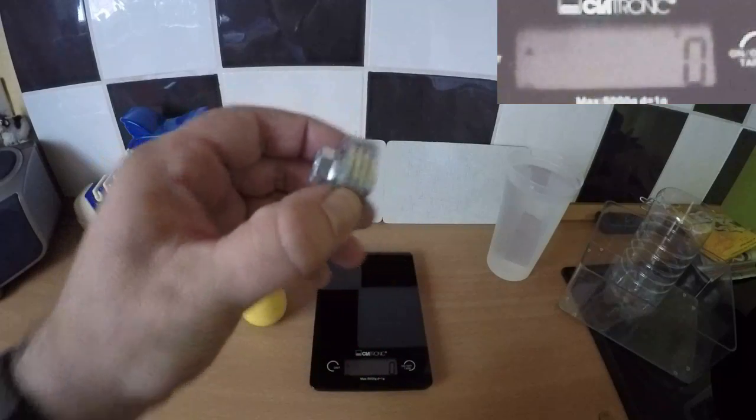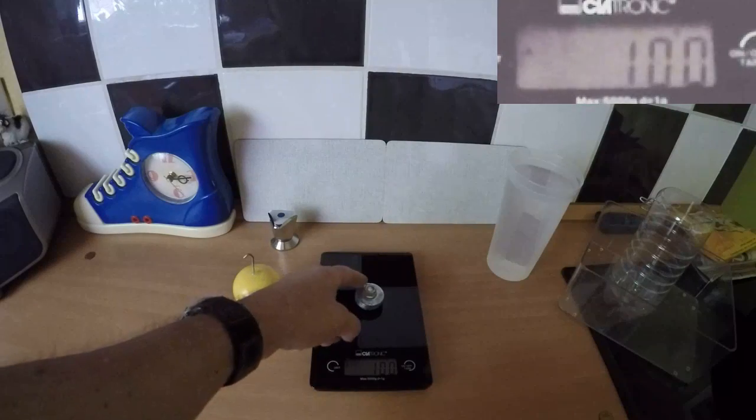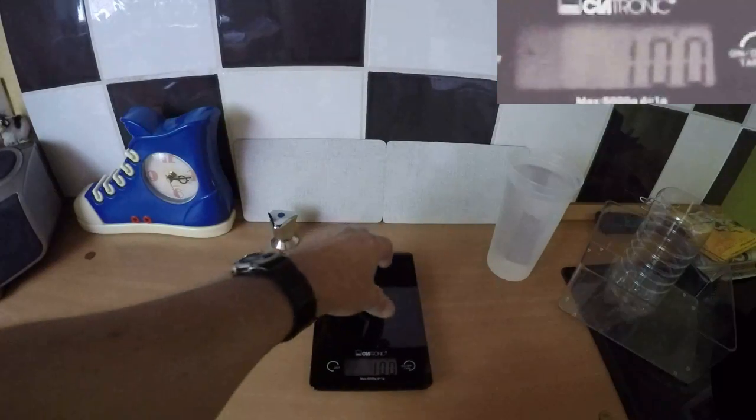These are some steel washers and a bolt, about 99 to 100 grams. Please note my scale only goes in whole increments.